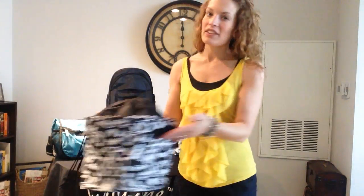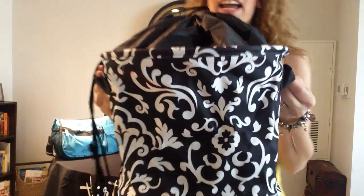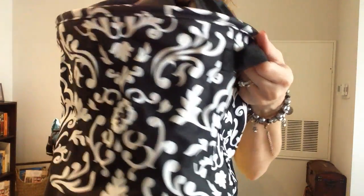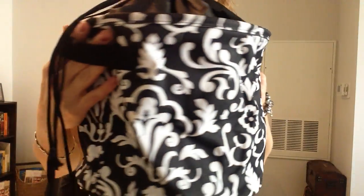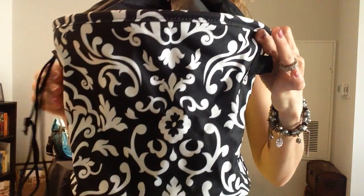So here we have it — this new and improved mini utility bin, now called the cinch top bin. It's the same concept as the previous mini utility bin, and let me show you what it has to offer. This is in black Parisian pop, a returning favorite pattern in Thirty-One.